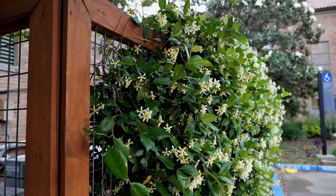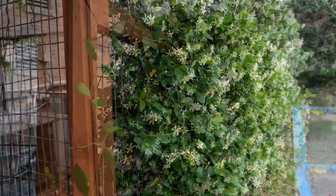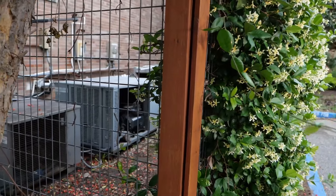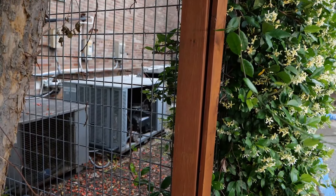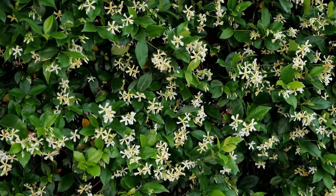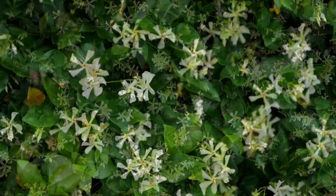Behind us we have a trellis that this jasmine vine is growing on, and you wouldn't know that it's actually hiding some HVAC units. Utilizing vines that can be aggressive — if not properly taken care of — makes a wonderful use when creating screens.